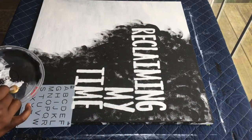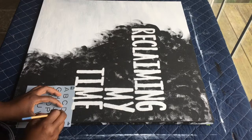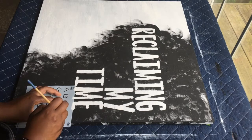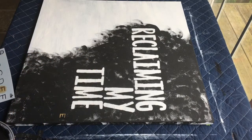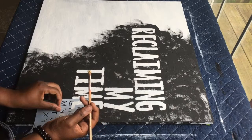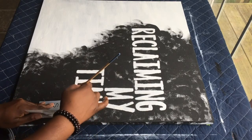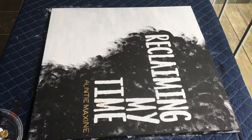From there, I took a stencil with some gold paint and lightly dabbed it until I reached the desired coverage. As you move on to other letters, make sure you don't smudge the letters you have already done or put the wet stencil back onto your canvas. Once your stenciling is complete, it will look a little like this.